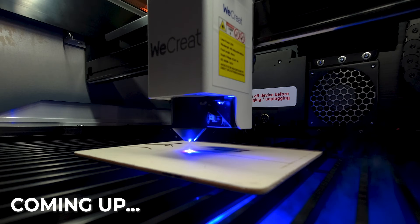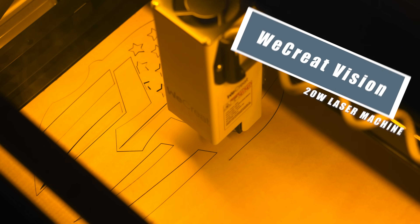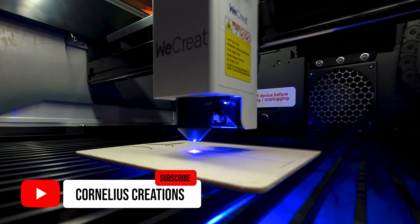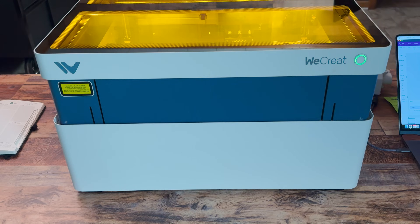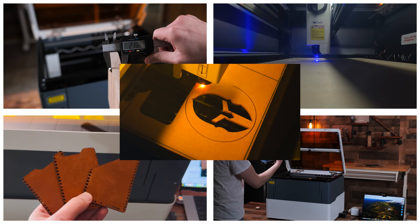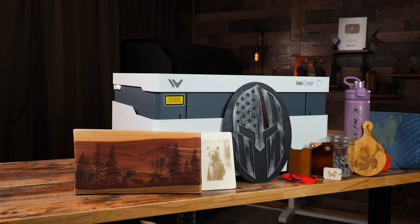The features of this laser are insane, but does it truly give us what we need compared to other lasers? The WeCreate Vision is a 20 watt enclosed diode laser that has been shaking up the market with its innovative features and competitive pricing, currently starting at $12.99. I am going to give you a real world look at this machine and show you how to engrave on various materials without all the fluff. Before you buy any diode laser, I think this video will tremendously help you out.